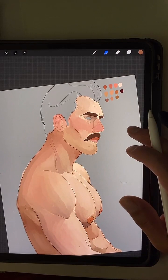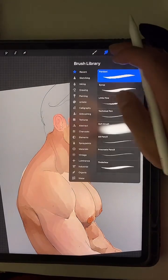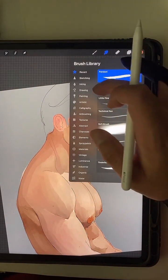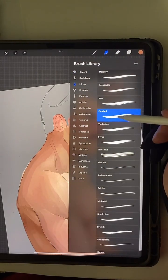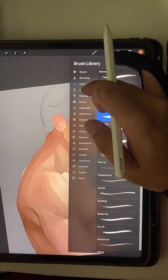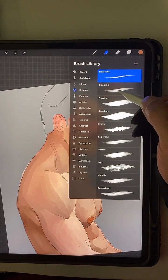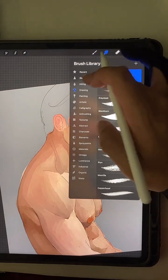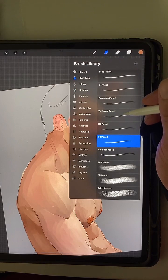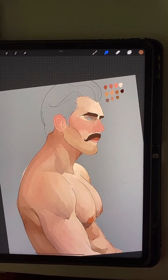Where are these brushes found outside of your recents? So Pandini and Syrup are both in Inking, Little Pine which is for rough sketching is in Drawing, and Technical Pen is in Sketching. Oh, it's weird — I remembered that.